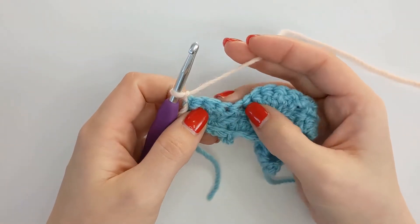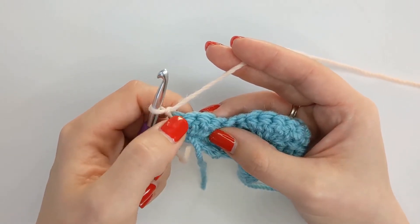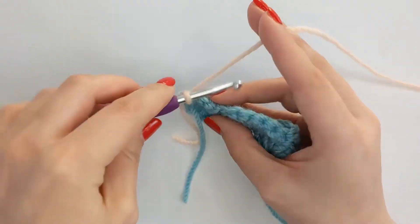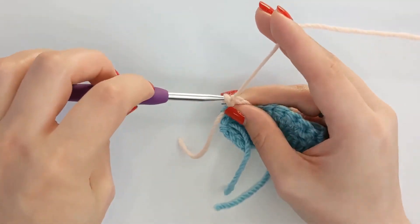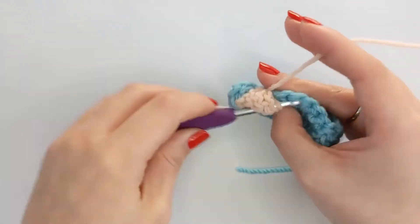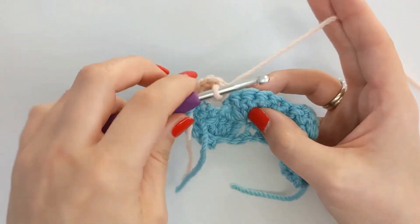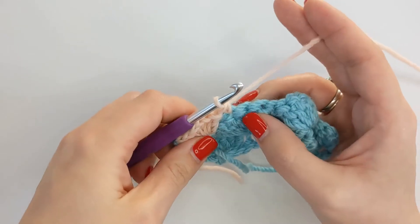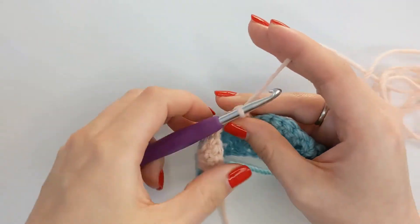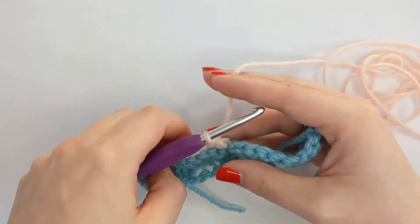Once you've turned your work, we need to work into the fourth stitch along with five double crochets. So we're missing this half fan from the row below — one, two, and three — we're missing those stitches there and we're working straight into this one here with five double crochet. Then just like the previous rows, we're going to skip two and do a single crochet into the next stitch, skip two, five double crochet into the next stitch and so on until the end. I will meet you back and show you how to move on to the next row.